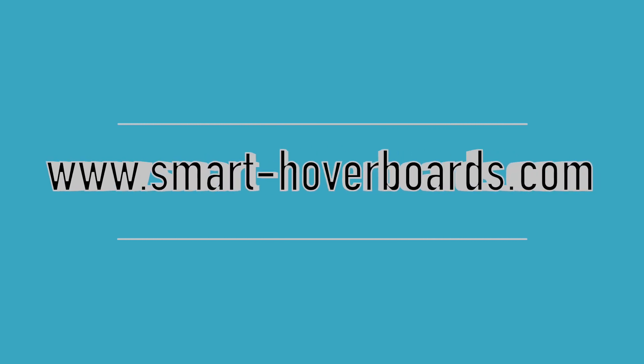Now we know all the details about the hoverboard — it will help you to buy a good hoverboard and find one at a low price. If you are interested in the models in this video, you can go directly to www.smart-showerboard.com. See you guys next time, bye-bye.